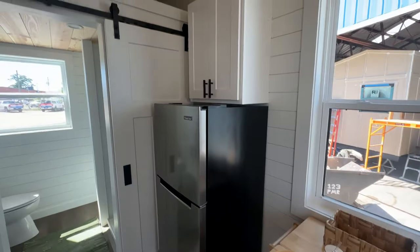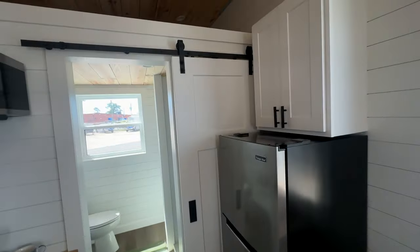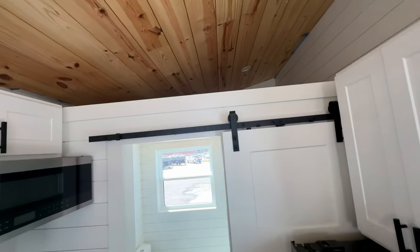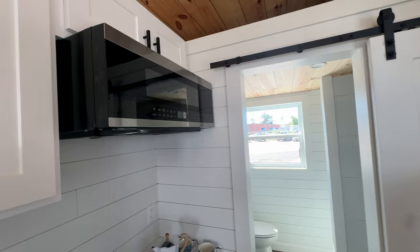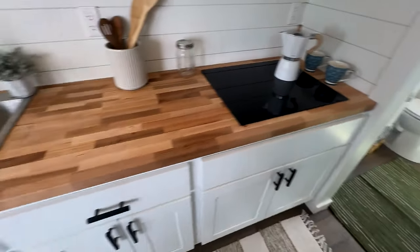There's additional storage over here, an apartment-size fridge, and a soft-close barn door. There's a large storage loft above where you can put all your knickknacks, and there's another storage area above here as well with storage all down below.